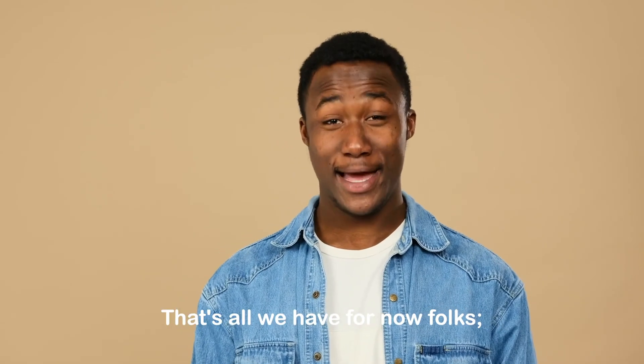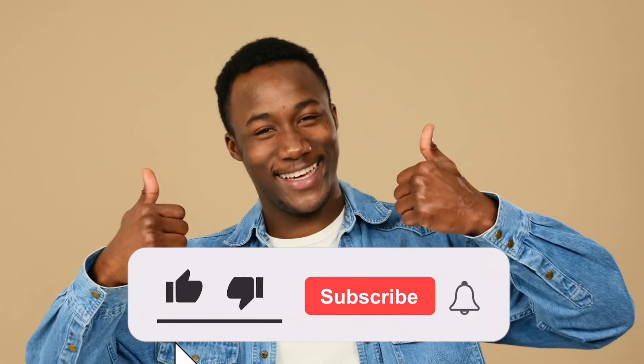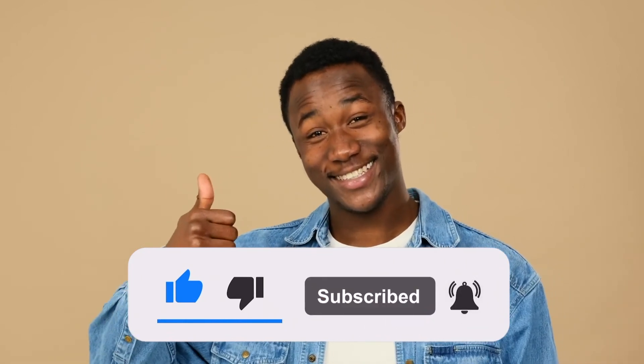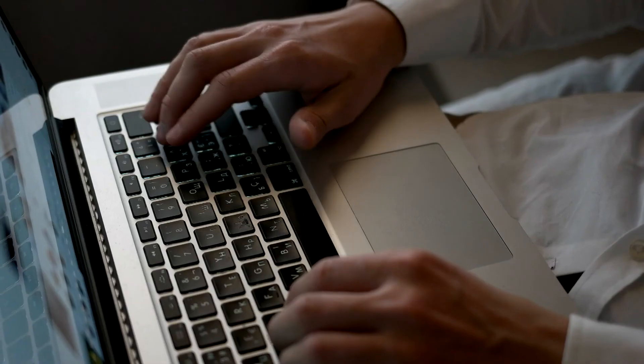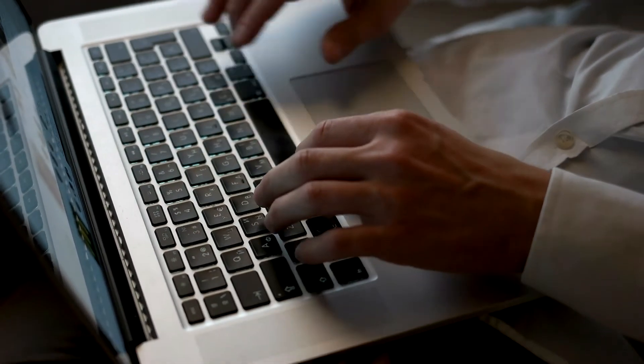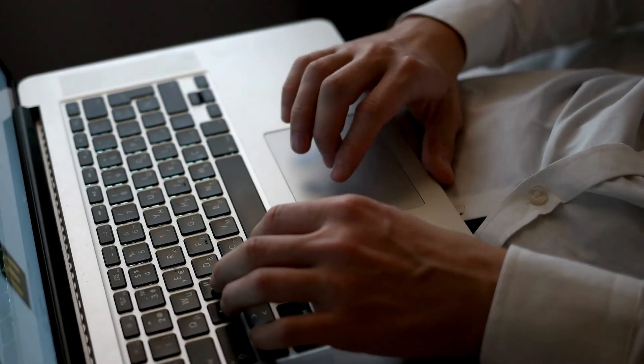That's all we have for now, folks. If you enjoyed today's video, don't forget to like it, subscribe, and switch on notifications for more. Please read the descriptions below to learn more about each espresso machine. If you'd want us to cover a topic that interests you, please leave a comment below — we'd greatly appreciate it. Take care, and we'll see you next time.